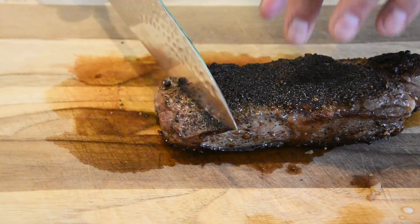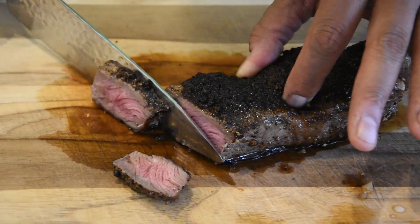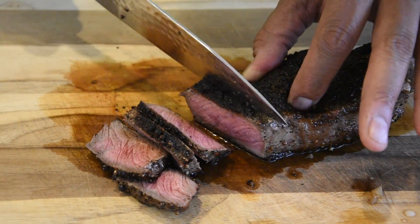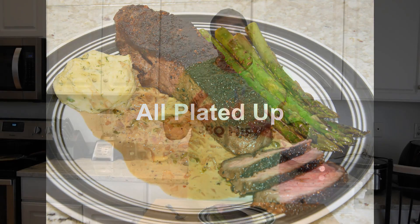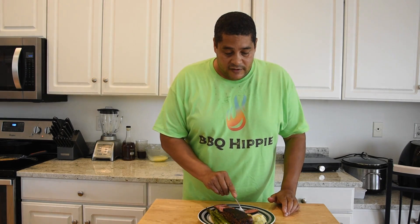Let's get into this steak and see what we're looking like. I'm extremely happy with this right here — got a nice little pink inside and a nice crust on the outside. My steak was a little on that medium rare side. If you wanted it medium well, I'd probably go ahead and cook it four and a half to five minutes a side. And then well done, maybe six minutes a side. As you can see in that picture, I did pair this with some dill mashed potatoes, some asparagus, and this steak. But this is all about the steak.